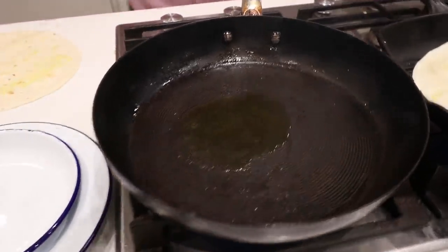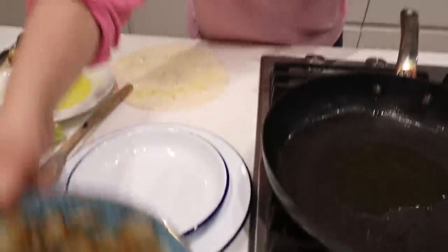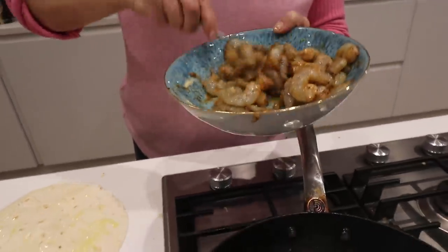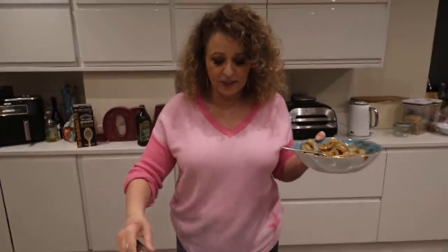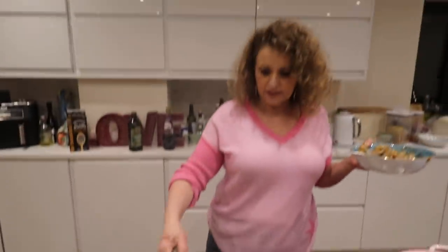Give them a stir. Remember, even just a couple of minutes giving anything to marinate - even chicken, anything - a couple of minutes is better than no minutes. I'm just going to turn that off, it's too hot. If I put the prawns in there I'll burn them.